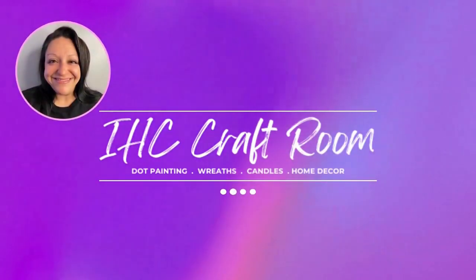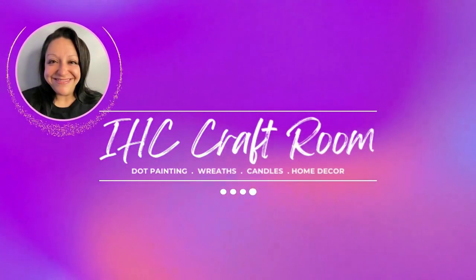This is Mary. Welcome to the IHC craft room. In today's video I'm going to show you how I made this super cool shamrock dot painted rock. Look at how cool the background is. It's a really fun technique and I'm really looking forward to sharing with you how to make this happen. So grab all your stuff and let's get crafty.